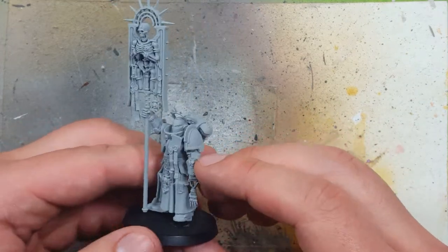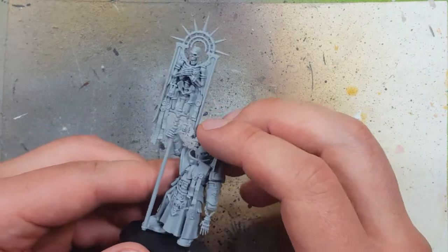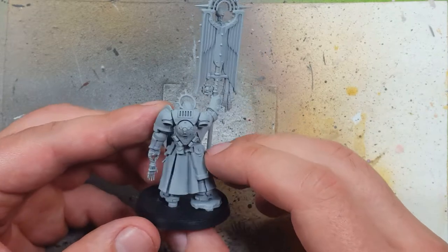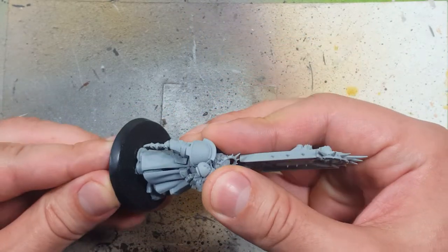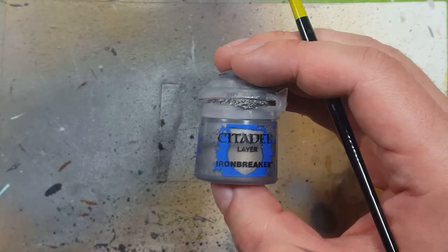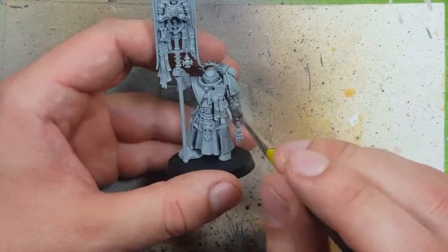I've already gotten ahead to the part where I've assembled fully — maybe too fully, since it gets in the way of painting, looking back. I've already textured all the armor in the usual steps and I have primed the entire model. So moving on, starting with a coat of Ironbreaker, we're going to place this all over the armor on the model.